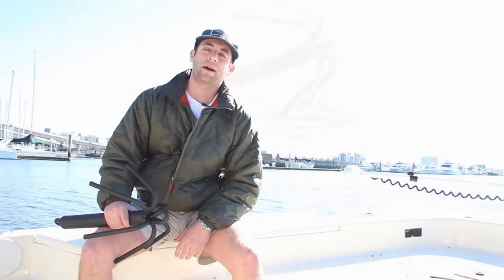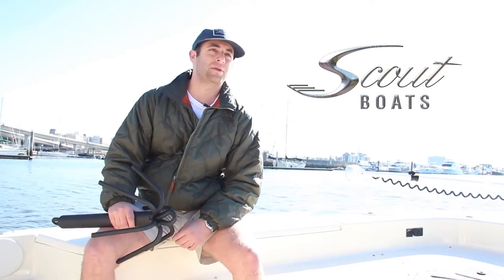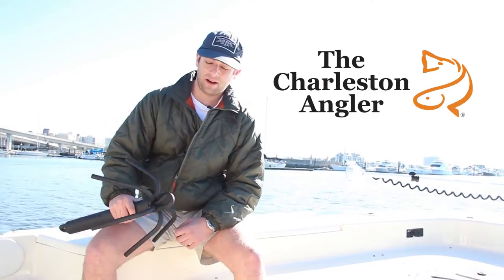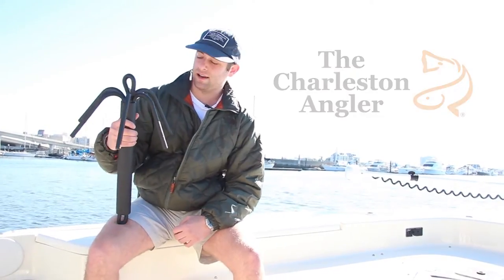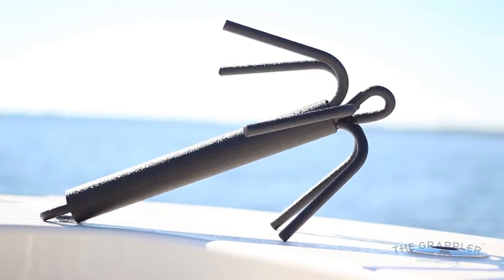How's it going? I'm Jeff. We're out here on this 2014 Scout bay boat. We're also with the Charleston Angler — Shane, Jonathan, and Hartley. We're going to be testing out this brand new Grappler Anchor, custom coated, out in the Charleston Harbor.